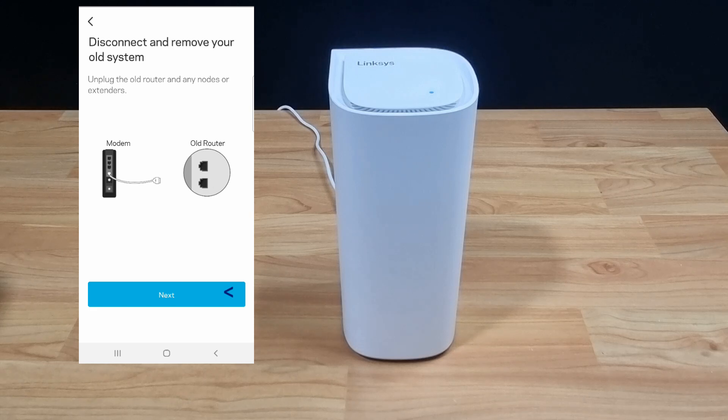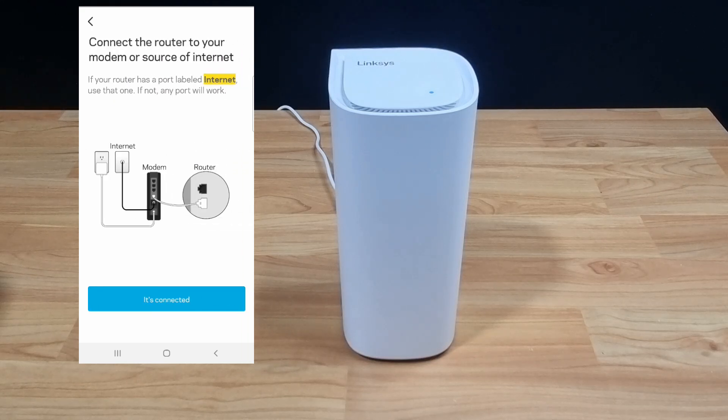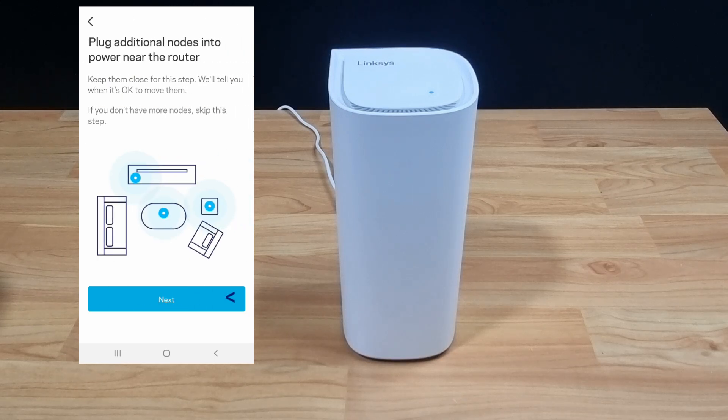Now we have already disconnected and removed our old system. The router is plugged in as well. We have also put in the LAN cable from our modem to the router. Go to next.